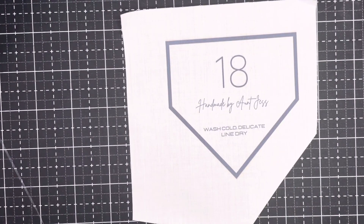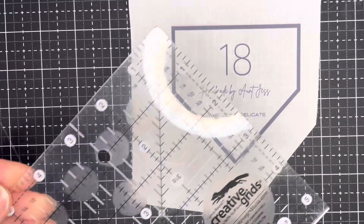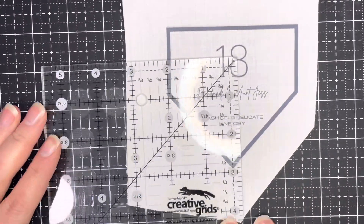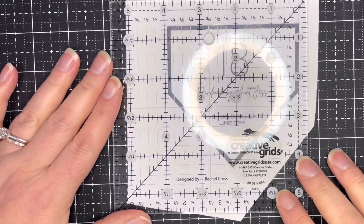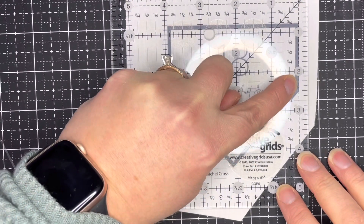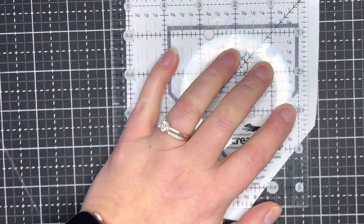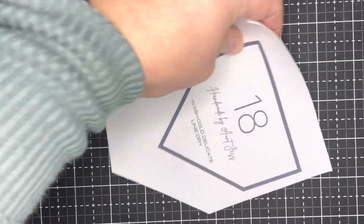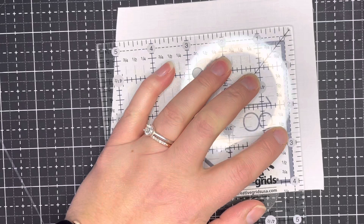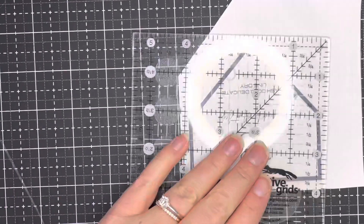After it's pressed, you'll want to trim your label. I'm using a five-and-a-half inch square ruler — you can use whatever ruler you have. We'll do a quarter inch from each side. I just line the quarter inch up with the edge of the black line and give it a trim, then do the other edges.